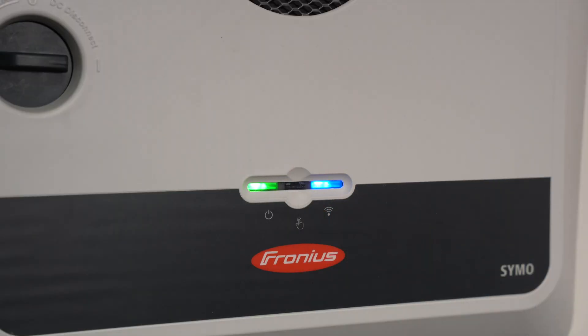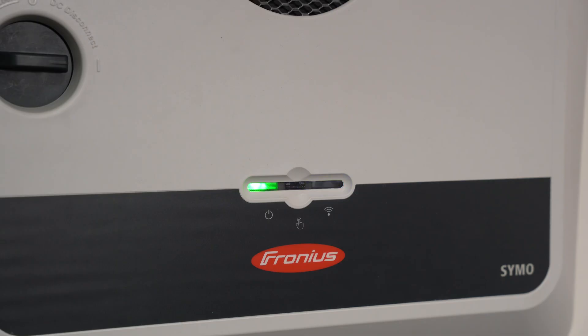Firstly, you'll need to activate the inverter's Wi-Fi access point, which is done by pressing the sensor button on the front of the inverter once. You'll know that the Wi-Fi access point is active when the right LED is flashing blue.